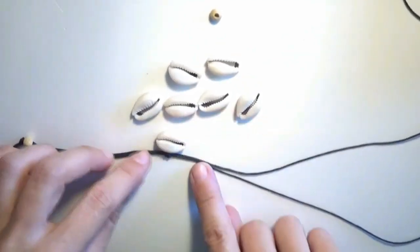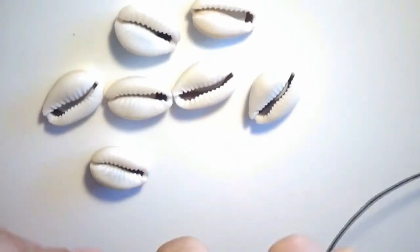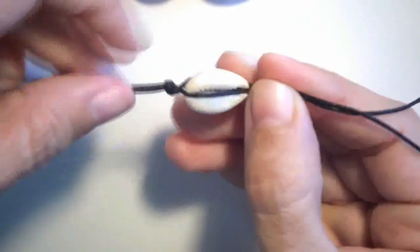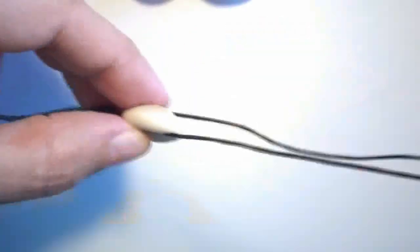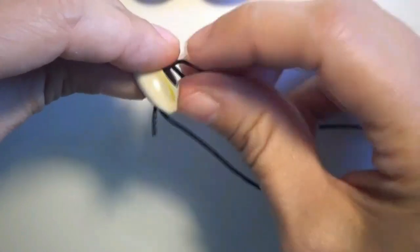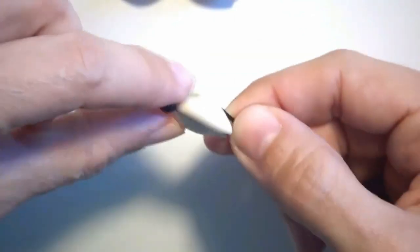I will put the first shell. Let's see from a closer distance. I will put the shell in between those two strings like this, and I will take the string from below and put it through the shell like this. Then I will take the string from above and also put it through the shell this way.